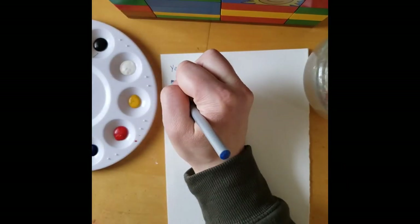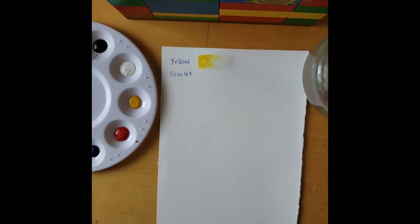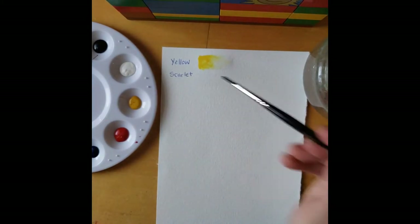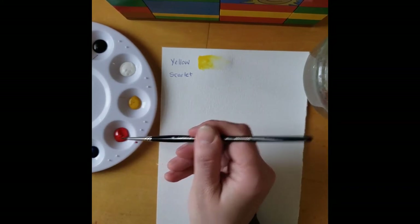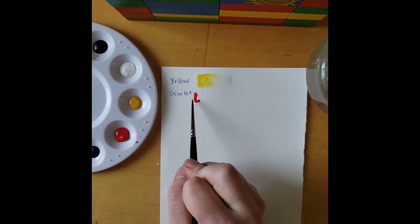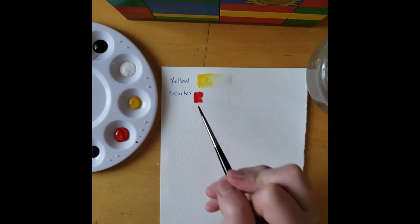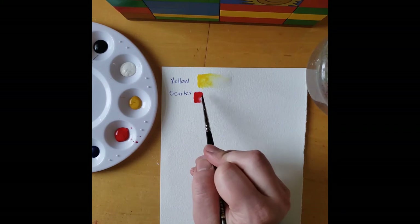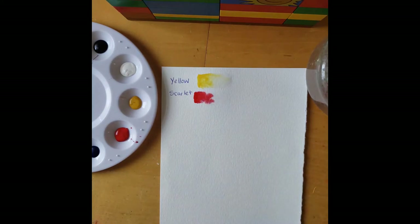So now we're going to do the red. This red is called scarlet, so I'm just going to write that. You don't even have to necessarily label them if you don't want to — it's up to you. Now I'm going to paint the rectangle again with a nice amount of water and get some paint on my brush.